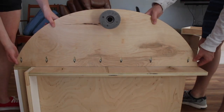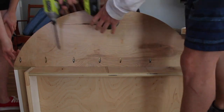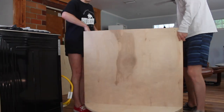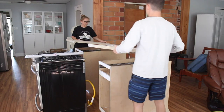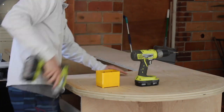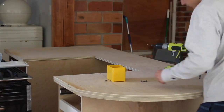We are putting shelves on one side of the cabinet and we are using pocket hole screws to connect them to the cabinet. A piece of tubing is going to help support the shelves from the floor. We are just attaching the top to the cabinet by putting in some screws, but it's not finished yet.